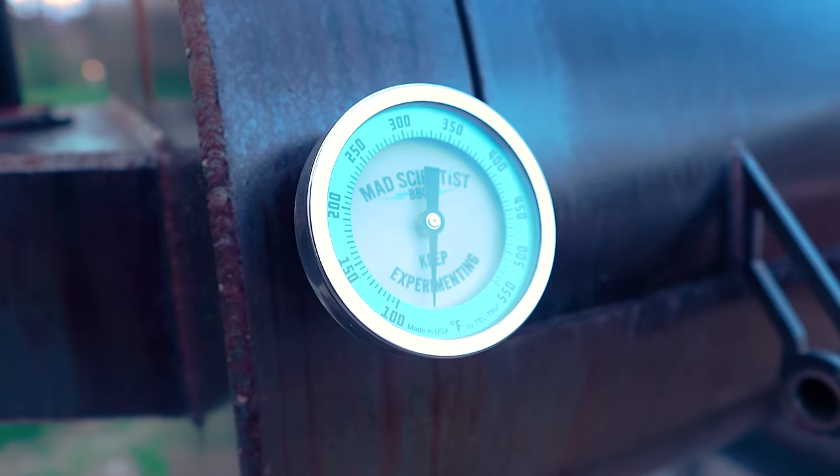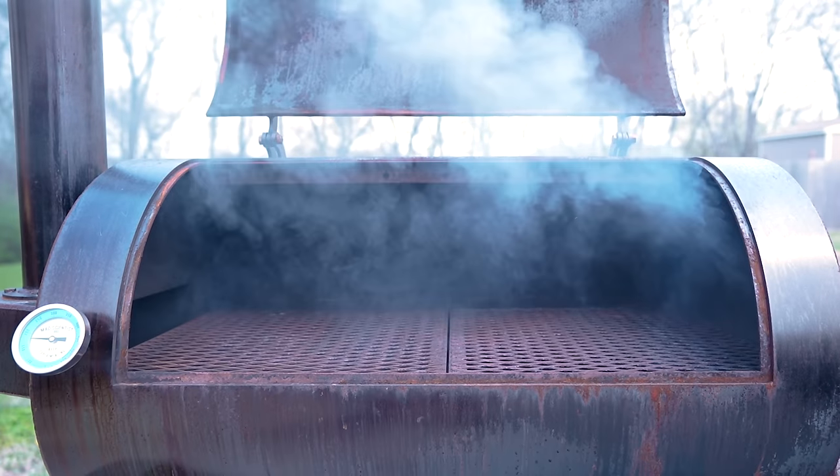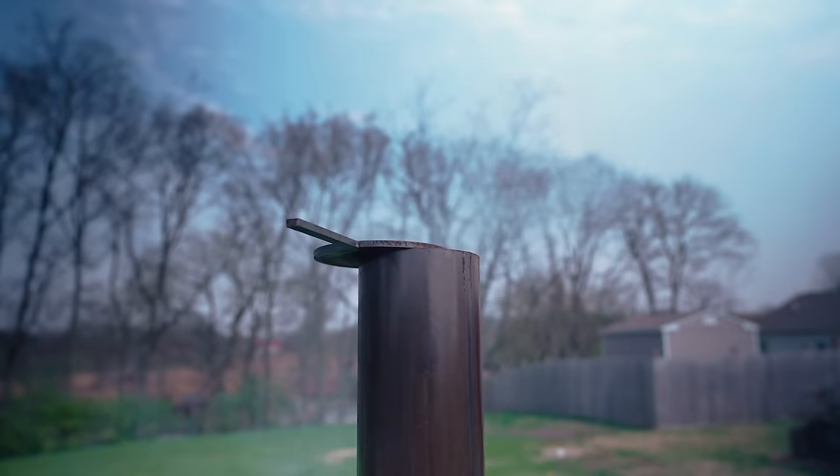This is Mad Scientist BBQ's all new The Solution Backyard Offset, and it's fired up so I can do my very first cook: spare ribs.